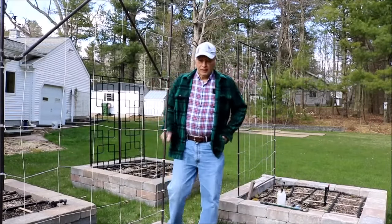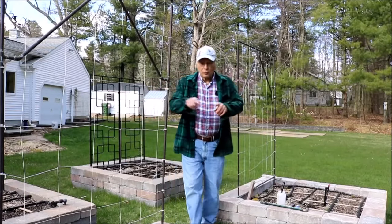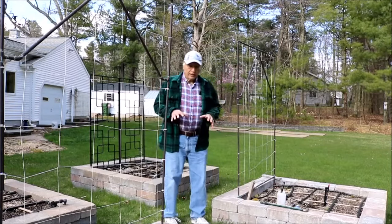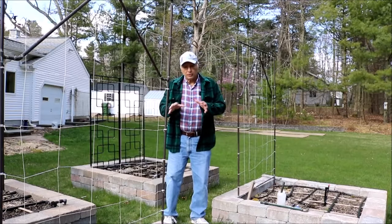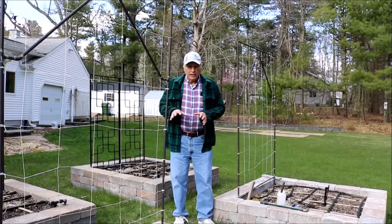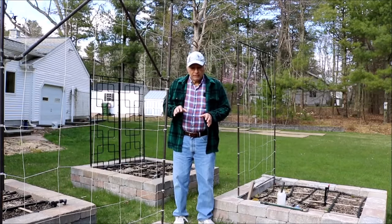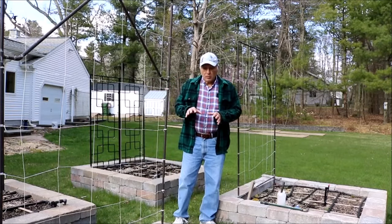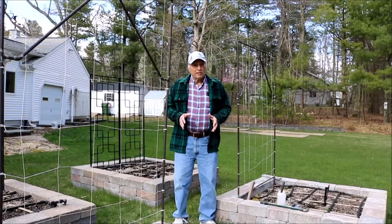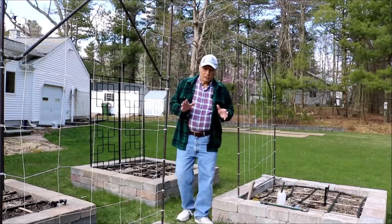This is a short video about a cold frame. This is my square foot garden right now. It consists of four different blocks, each block four feet by four feet. I wanted to make sure I could cover most of each block — I'm going to try it on one block first. Right now it's about April 16th, 48 degrees out here. Tomorrow night in the Boston area we're supposed to get about a half inch to an inch of snow, so it's perfect timing.